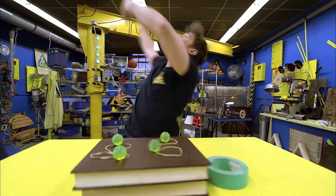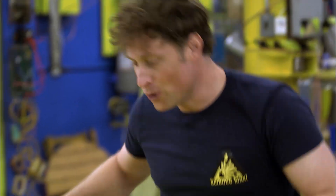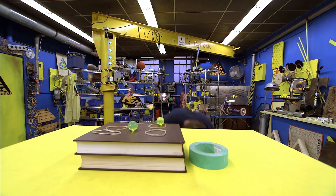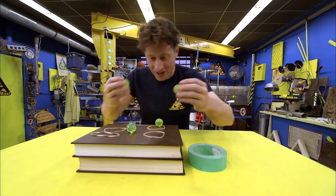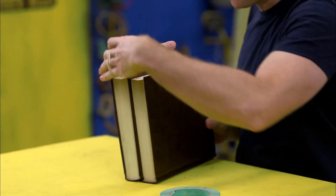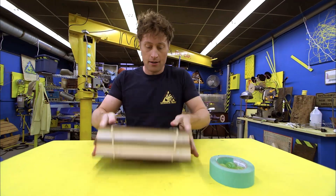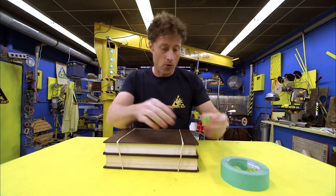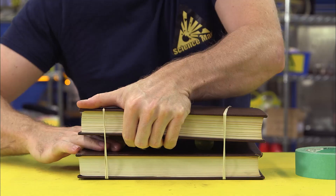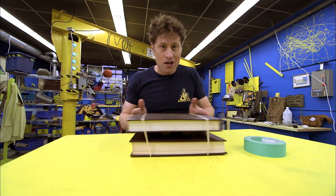Here's what you need: two books, four elastic bands, and four rubber balls. So the first thing you do is take your four elastic bands and wrap them around your books — put one set on one side, one set on the other side. Then you take your four balls and stick them in between the books in the middle-ish area, but not too close to the edges. And ta-da! You've made your own shaker table.